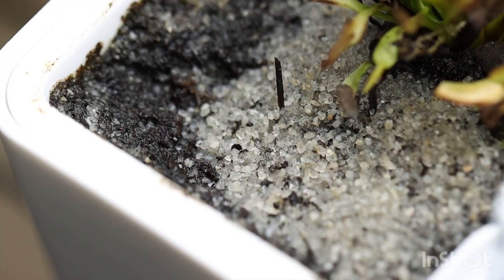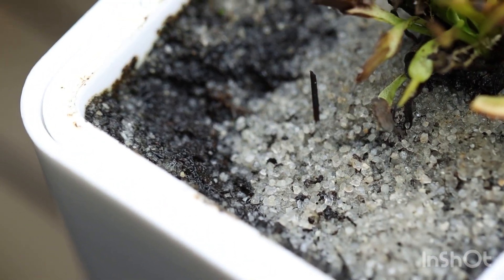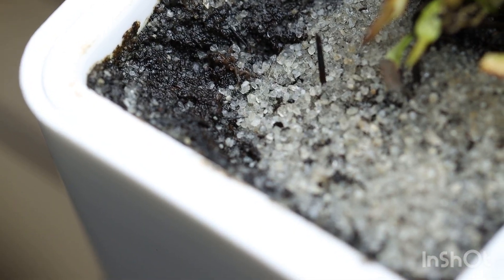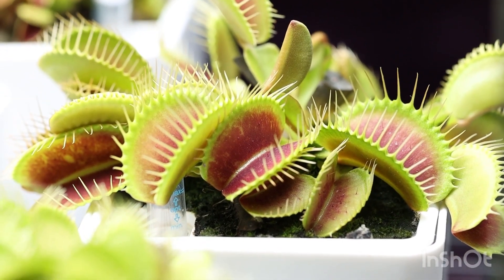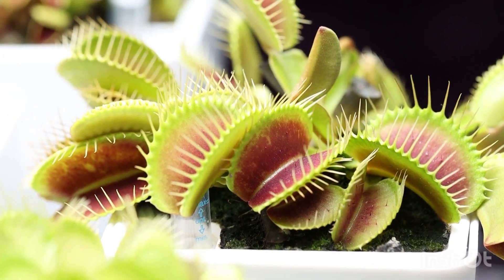The reason I go so sandy is because the flytraps have proven that they love it. The sand allows for aeration — the roots can breathe. And because I water my plants heavily, it allows them to dry quickly too. Down here I have a container full of silica sand that I'm adding some peat to. I barely put peat in my mixtures; my flytraps grow in so much sand, but it causes their traps to get huge like this one. I only put enough peat in to keep the sand from falling out the bottom of the pot.